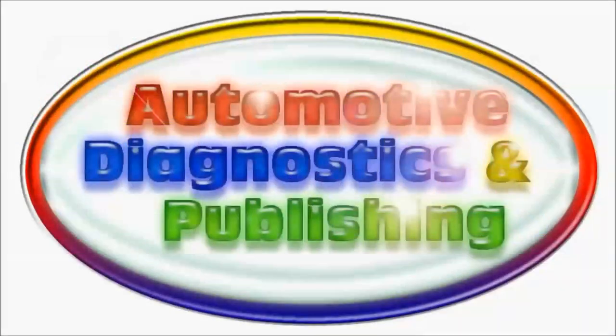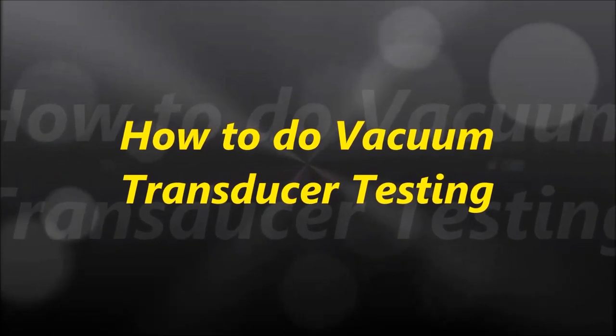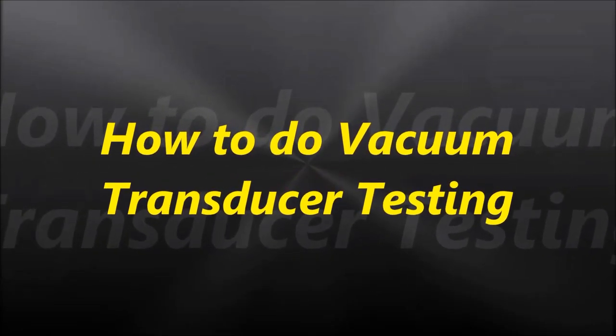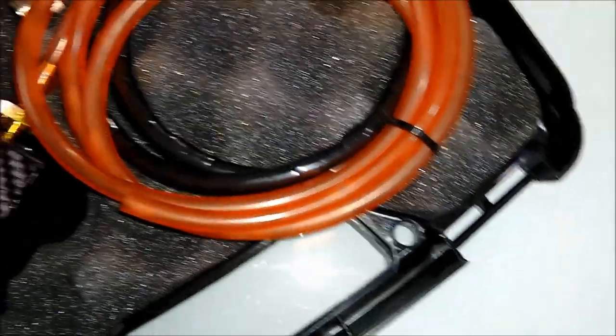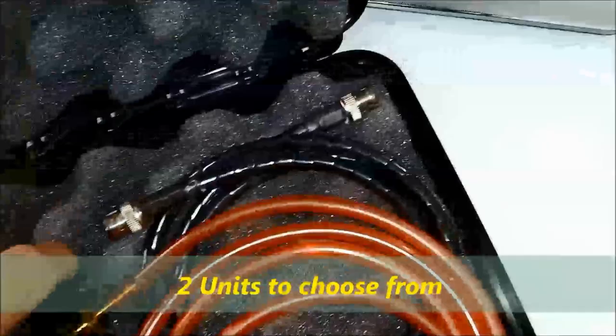This channel is for do-it-yourselfers. Welcome to this video. In this video, we are going to talk about our vacuum transducer and how to use it for testing. We're not going to go too deep into it — this is a very basic video. We're just exposing you to the tool that we have. We actually manufacture this tool, but there is a lot behind it.